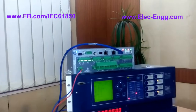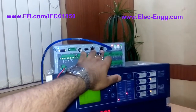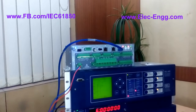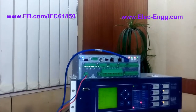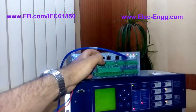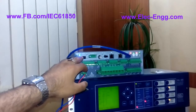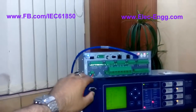It is connected to the process bus network in a substation automation system. As you can see, we have two ports which support IEC 61850 and PRP protocol to increase the reliability. Here we have the time synchronization port — we can connect this to the GPS clock. Here we have the RS 232, which we can use to configure this equipment.